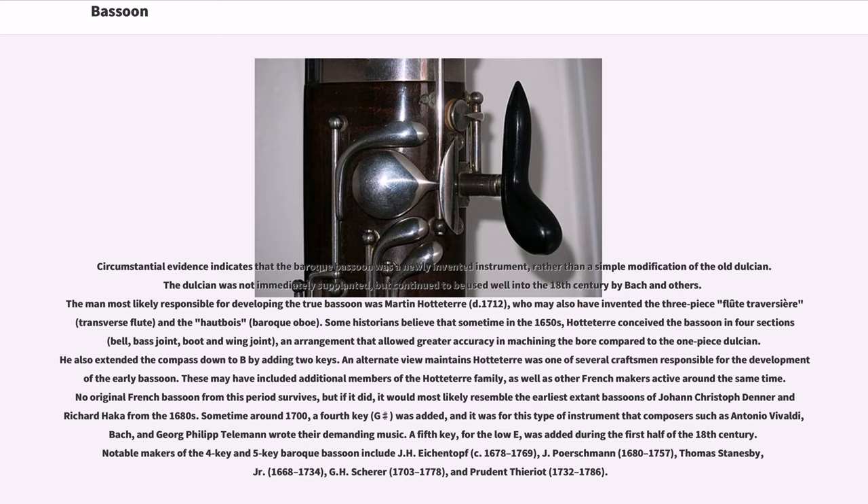An alternate view maintains Hotteterre was one of several craftsmen responsible for the development of the early bassoon, possibly including additional members of his family and other French makers. Sometime around 1700, a fourth key (G-sharp) was added, and it was for this type of instrument that composers such as Vivaldi, Bach, and Telemann wrote their demanding music. A fifth key for the low E-flat was added in the first half of the 18th century. Notable makers of the four-key and five-key baroque bassoon include J.H.A. Scherer, J. Poerschmann, Thomas Stanesby Jr., G.H. Scherer, and Prudent Thieriot.